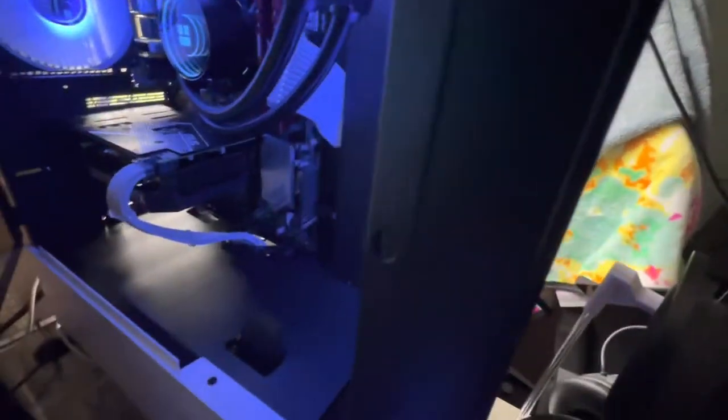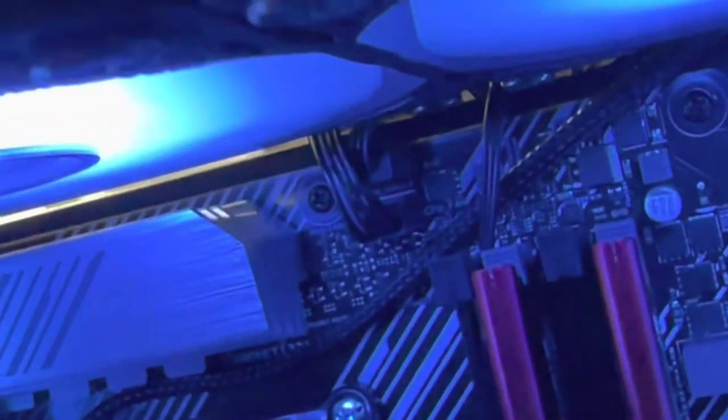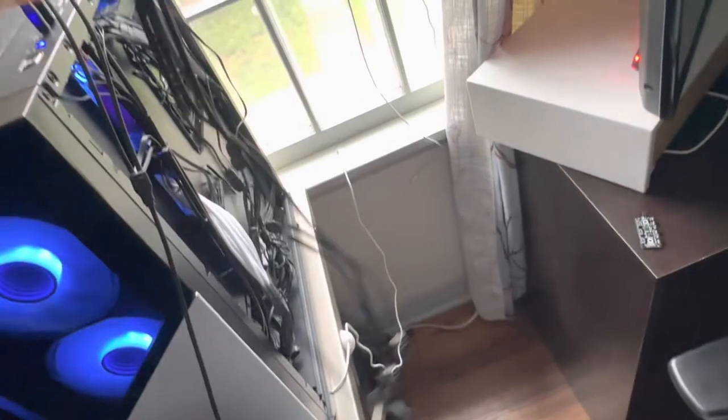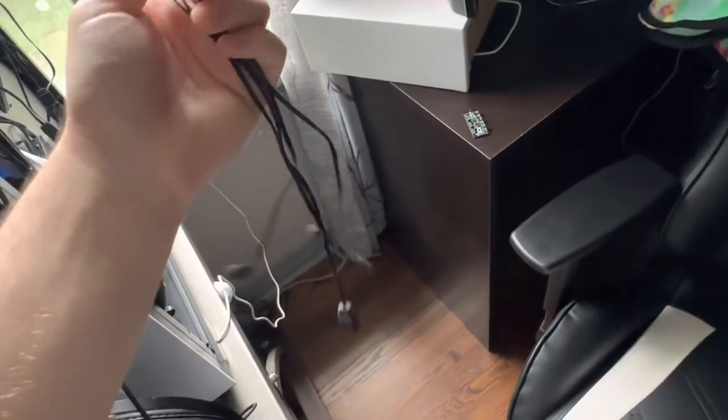Real quick on showing you guys how to change it. On each motherboard there is a header — on mine it's this one right here — that controls all the RGB lights from the motherboard. One thing of note: pick one of these up. They're on Amazon for $8. They're called ARGB splitters.